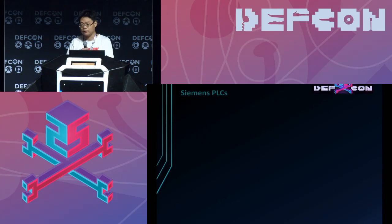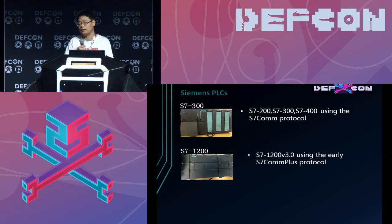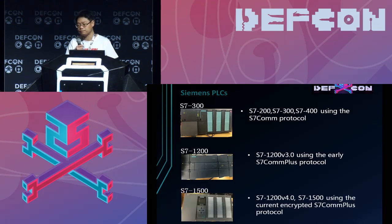This is the S7 COMPLUS. Siemens named their PLC the S7 series. The S7 200, 300, and 400 use the S7 COMPLUS protocol. The S7 1200 V3 uses the early version of S7 COMPLUS. The S7 1200 V4 and the S7 1500 use the current version of the S7 COMPLUS protocol, which is encrypted — that is the protocol we are discussing today.